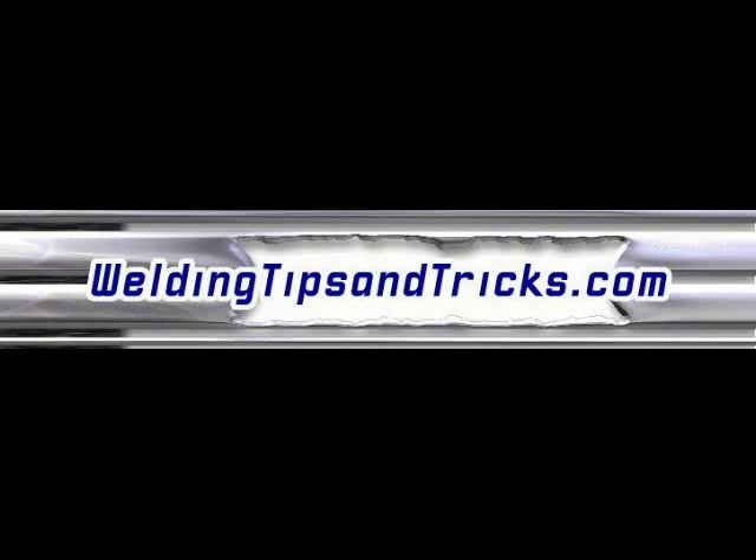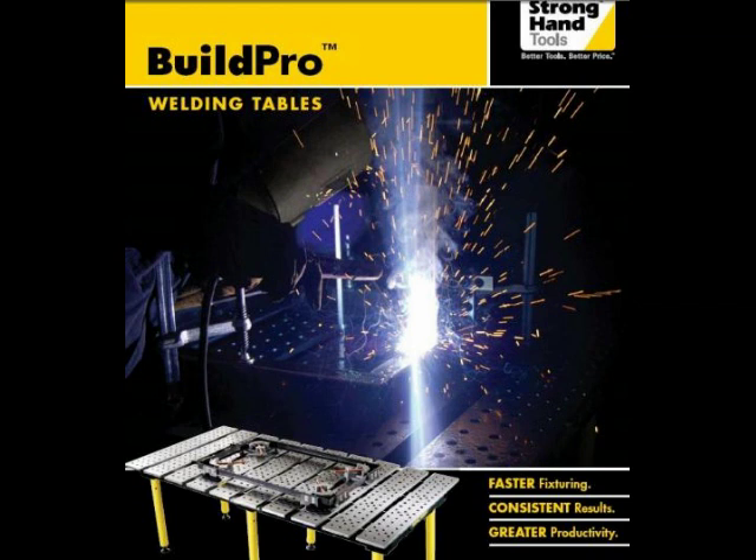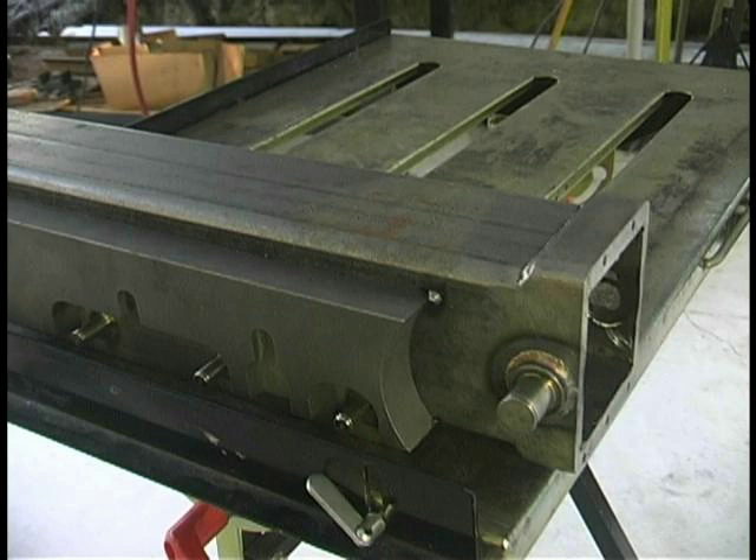Thanks for watching another video from WeldingTipsAndTricks.com. We are about to wrap up this series on welding the sewer crawler bodies using the Stronghand Tool Precision Welding Table, the Build Pro Precision Welding Table, along with the 114-piece modular fixturing kit for tacking all this stuff up and getting it straight, aligned, and clamped properly, and also the Nomad Portable Table — we're showing you how we use that.